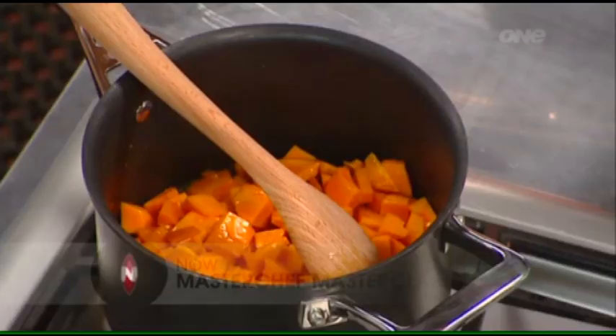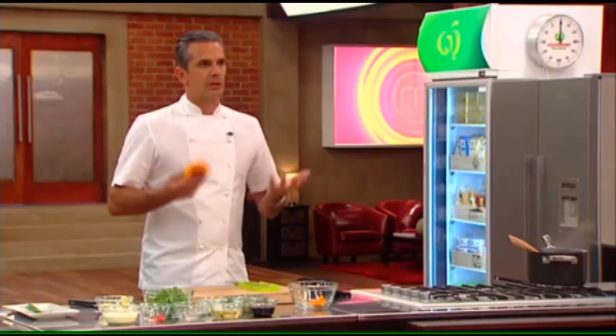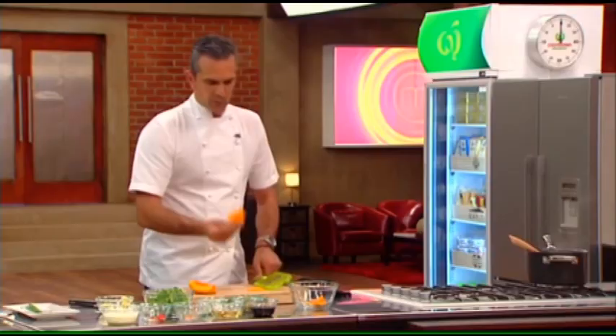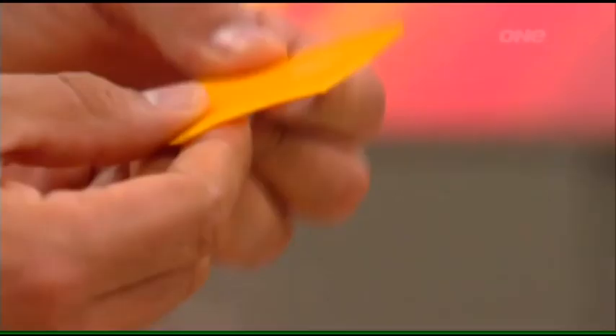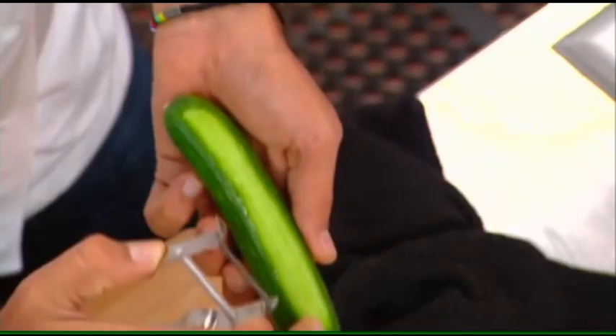I'm gonna make a purée with a buttercup pumpkin — you can hear that sizzling away a little bit. We don't want to get any color on it, we want a nice natural color. I've got a piece of the buttercup and I'm going to put it through a mandolin — I want some nice thin pieces, really nice even rounds.